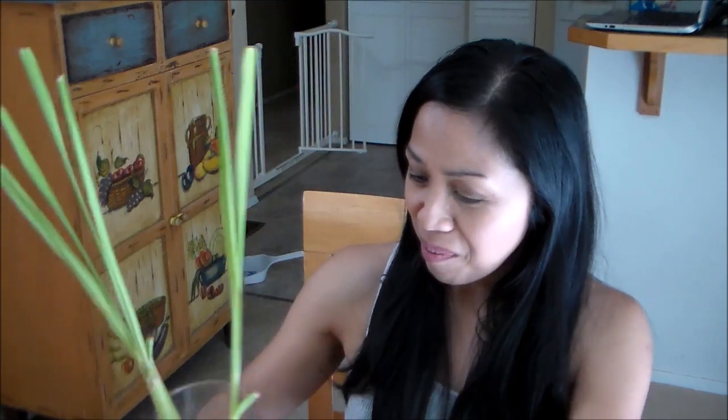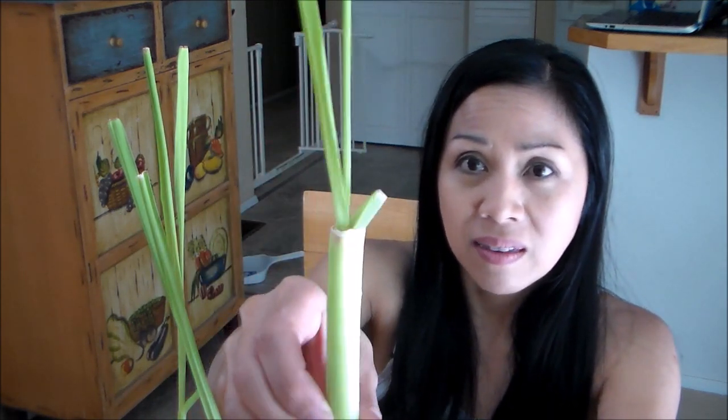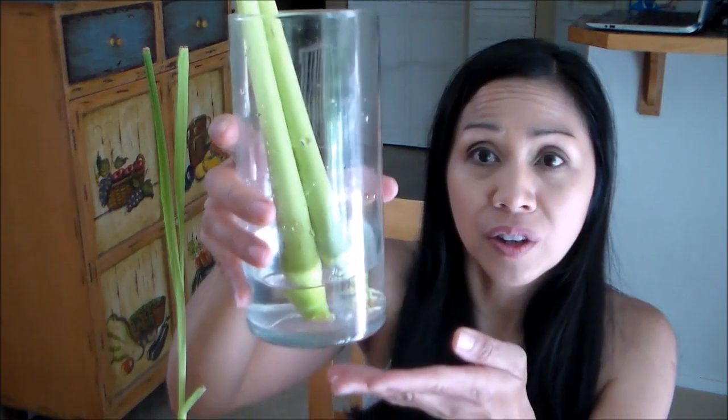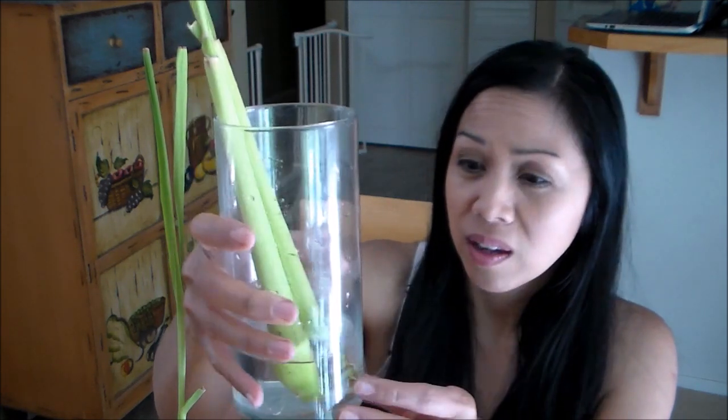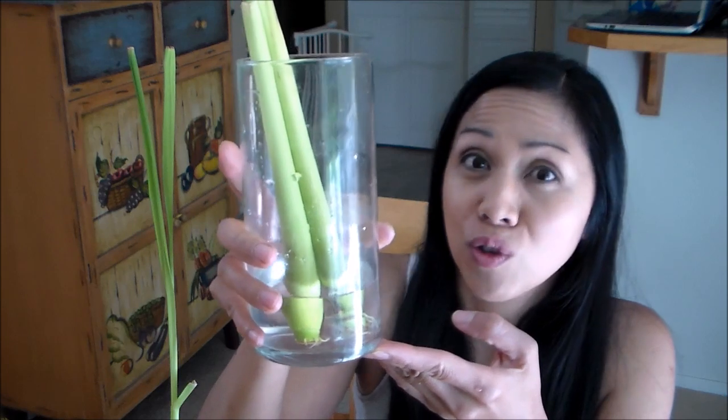I initially took off all the dead foliage — the tan, dead-looking leaves around the stalks — and I also cut off part of the stalk. I cut it down about four inches, and you can see where I cut it right here. These are all the new growth, the new leaf blades. I placed them in a jar with two inches of water, which I change daily to prevent any bacterial growth so it doesn't rot. If you'd like to give this a try, change the water at least every one to two days. I kept the jars near a window out of direct sunlight — indirect light — so that the roots are not exposed to light.